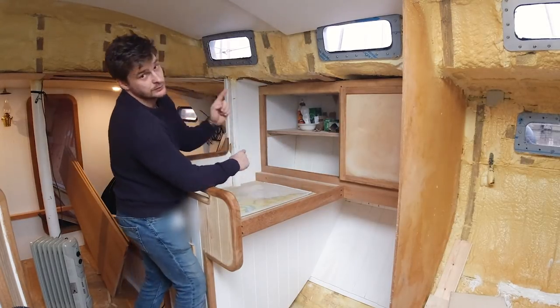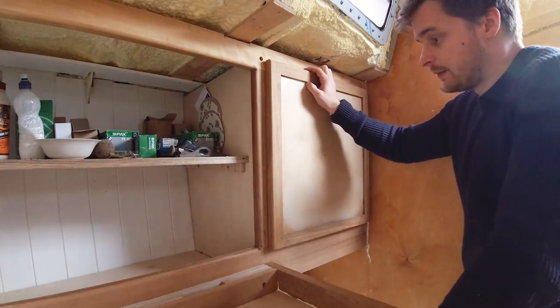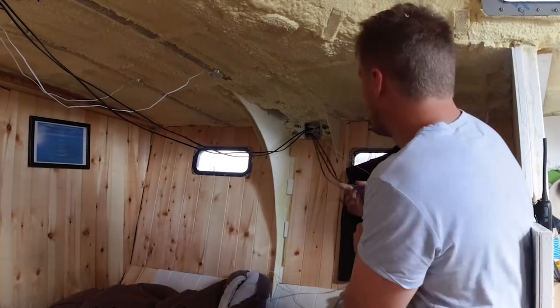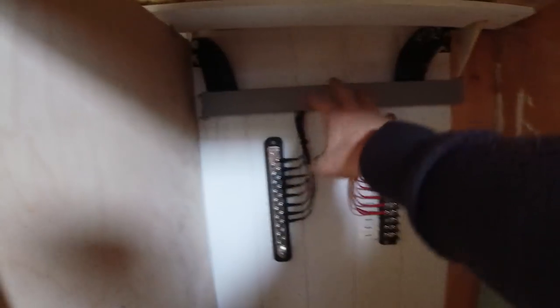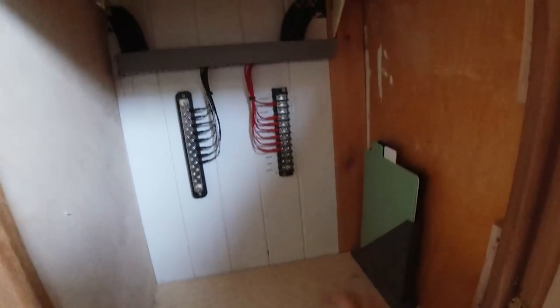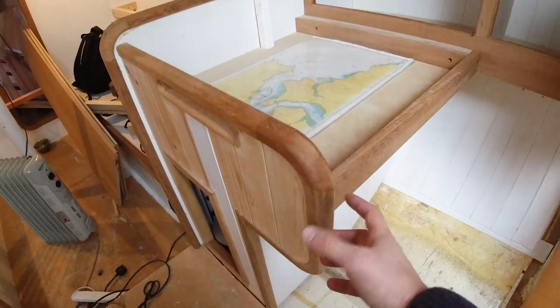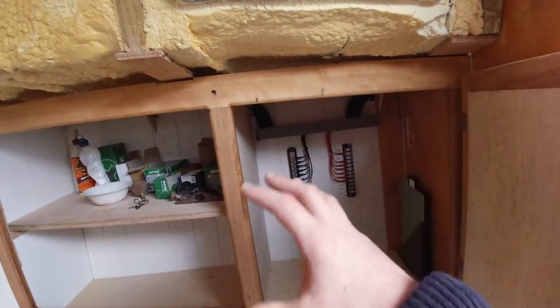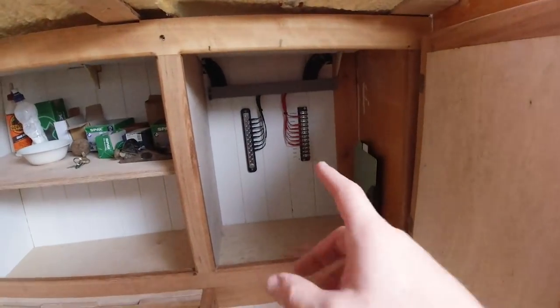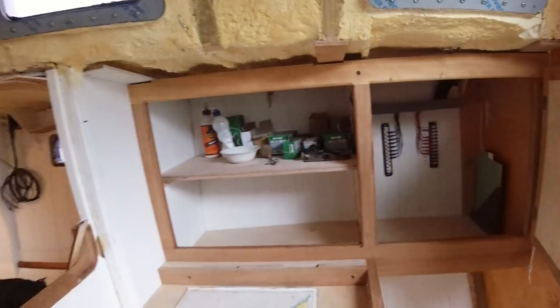Behind the chart table is the electrical cabinet. The wiring hasn't changed much since I last showed you — we've got bus bars and conduit running down, with all wiring hidden behind the panel. There'll be the breaker panel on the front and a solar charge controller living in this box. Batteries will probably go underneath the chart table, with battery switches and all wiring running forward from there into the bus bars and onto the breaker panel.